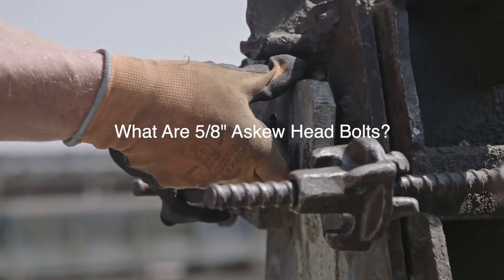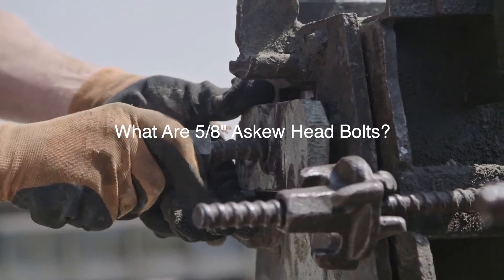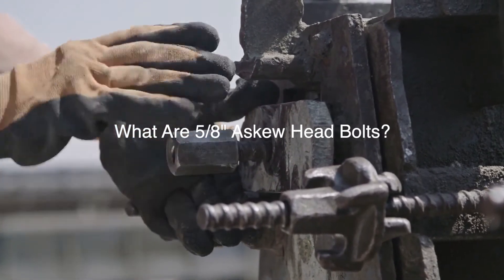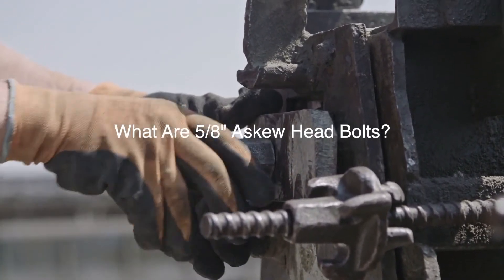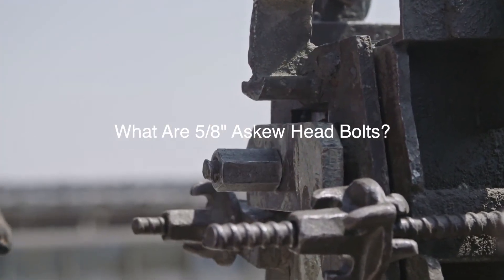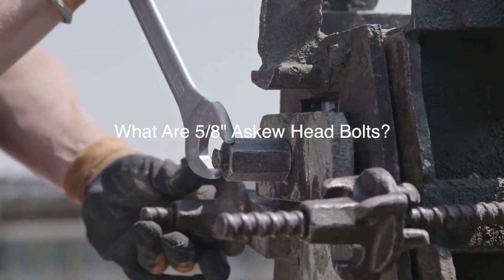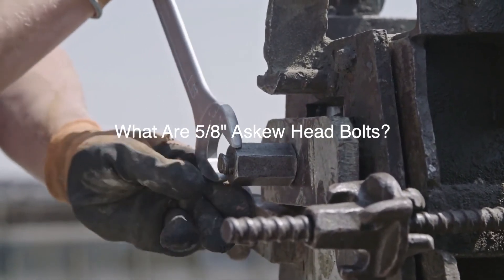What are 5 eighths inch askew head bolts? 5 eighths inch askew head bolts feature a diameter of 5 eighths of an inch. This measurement was once a standard, but has since been replaced by 3 quarter inch askew head bolts, which are used on new construction projects. 5 eighths inch askew head bolts can still be sourced from some bolt suppliers and manufacturers.